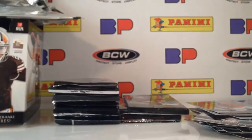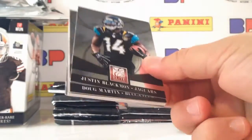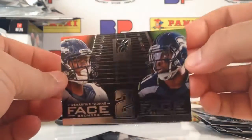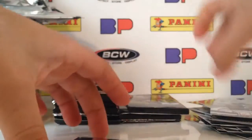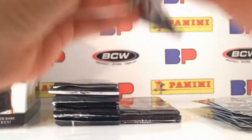We'll pick a pack — probably either a decoy or a memorabilia card. We shall see. This product sells well, the cards retain their value. Face to Face of Cam Chancellor and Demarius Thomas — that's a pretty intense rivalry after the Super Bowl, which was painful and I hate talking about it.